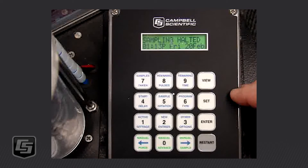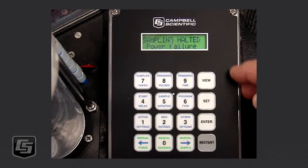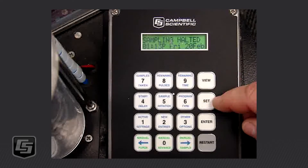When you first turn it on, you're going to see something come up that says 'Sampling Halted' or 'Power Failure,' or something similar. The first thing we want to do is look at it — when it comes up and if it shows the clock, see if that time is correct. If not, we want to check the clock and make sure it's set correctly.